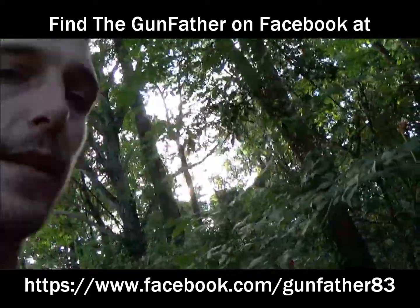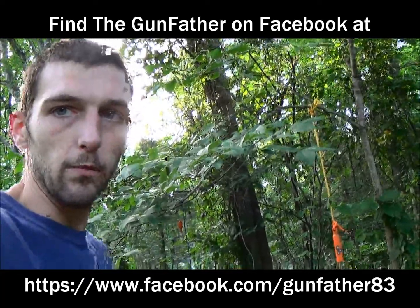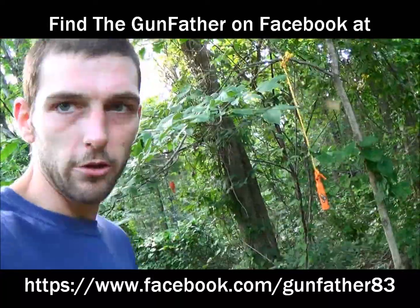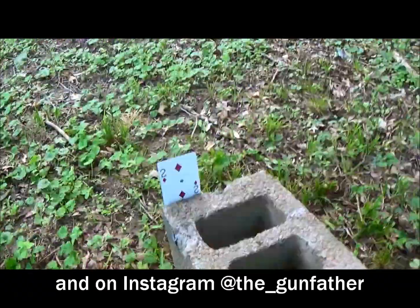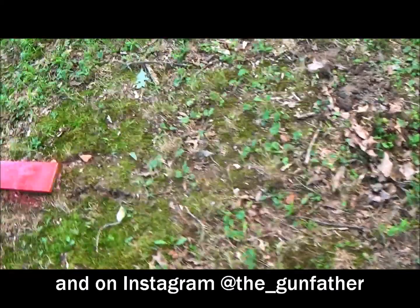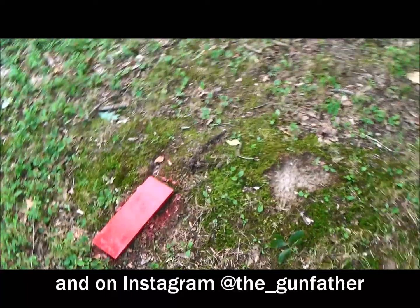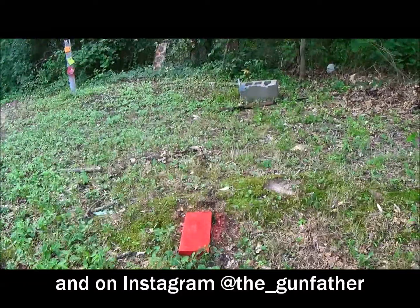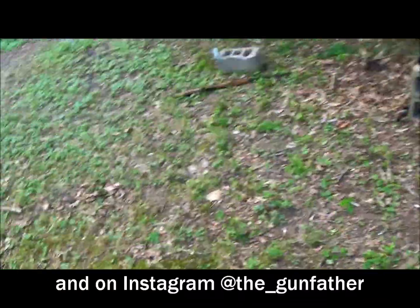What I'm going to attempt today is another card splitting trick. You know, people that do trick shots love to split playing cards. I'm going to do it differently this time — not just shooting straight at it. I'm going to attempt to ricochet a bullet off this piece of steel, back up about 25 yards or so, bounce a bullet off that steel and cut that playing card.